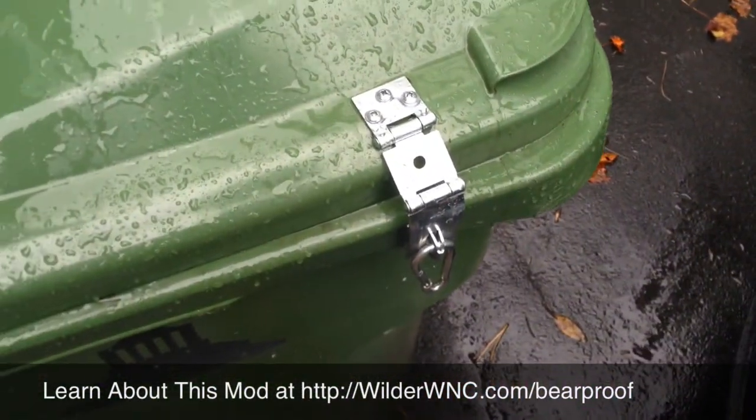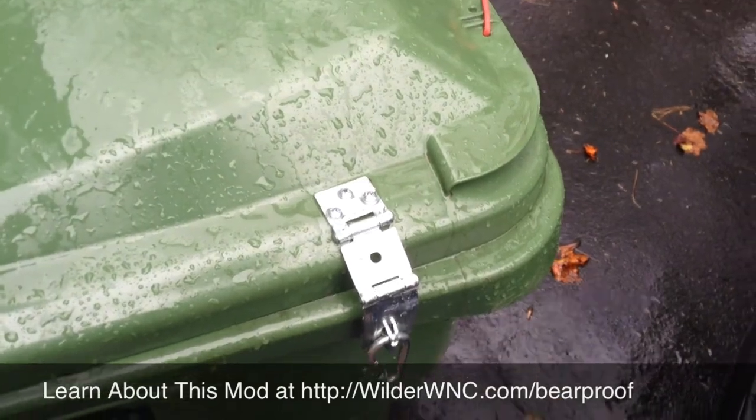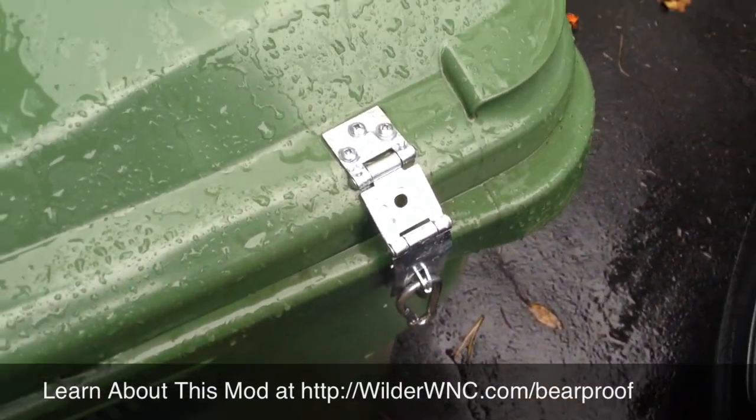This keeps the bears out unless they really want to get in, which sometimes they do.